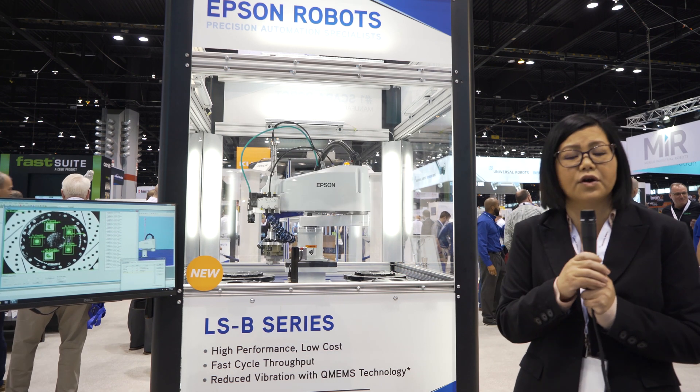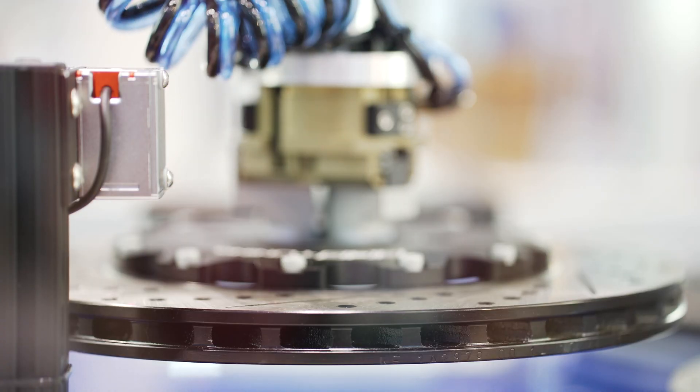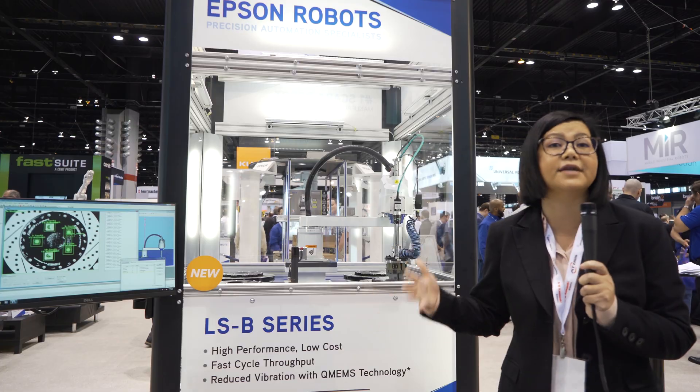This is perfect for industries like automotive, consumer electronics, industrial, and medical. So it's a perfect opportunity for any manufacturer looking for performance and value. Thank you.